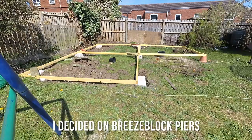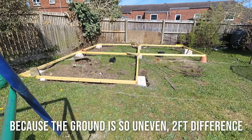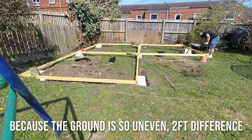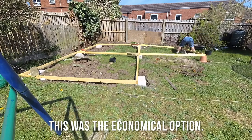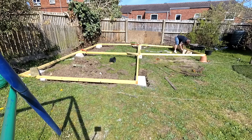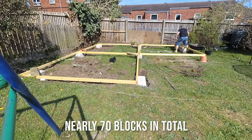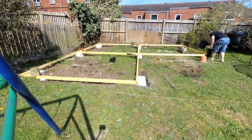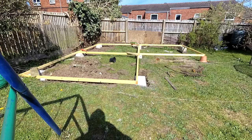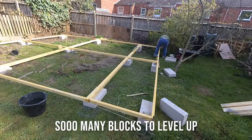I decided on breeze block piers for economy. The garden slopes down about two foot from front left to back right. I had partially built the floor frames so I could square and level everything up. The whole building will be 6m wide by 4.8m deep.